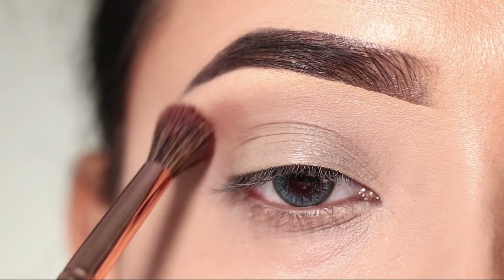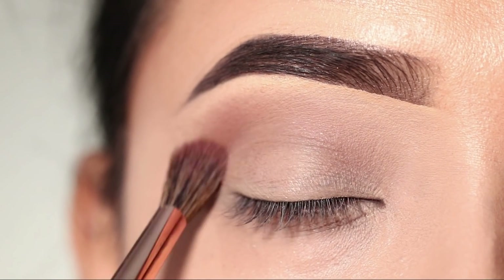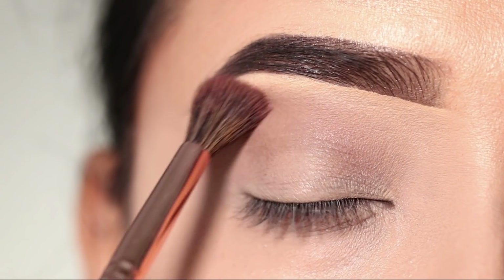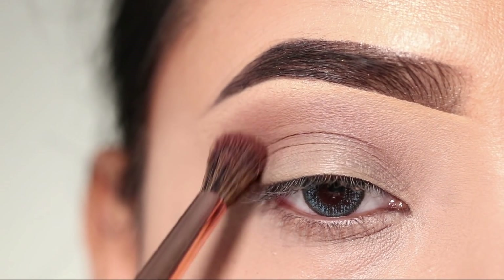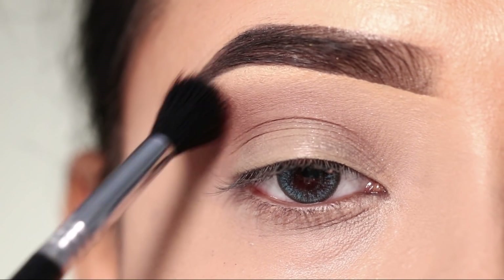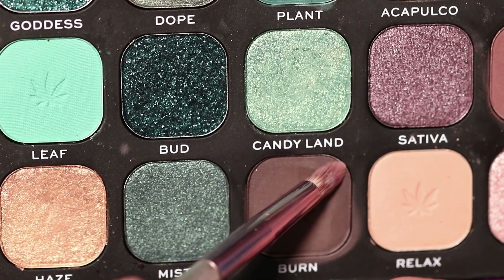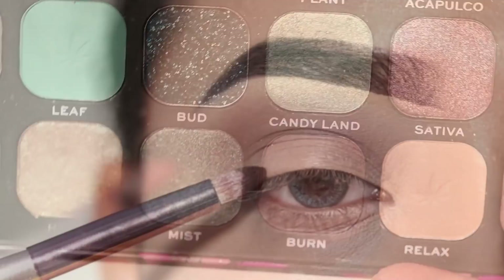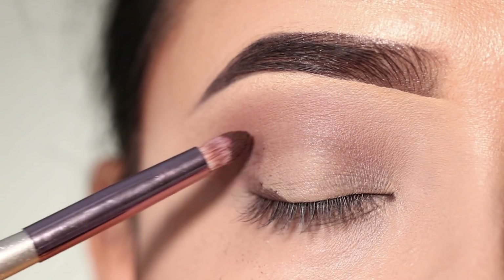Here I will take a brown shade and apply it as our crease shade. I will blend it with a clean brush, blending it a little bit. After that, I will apply a deeper brown shade, mainly focusing on the outer corner and crease.